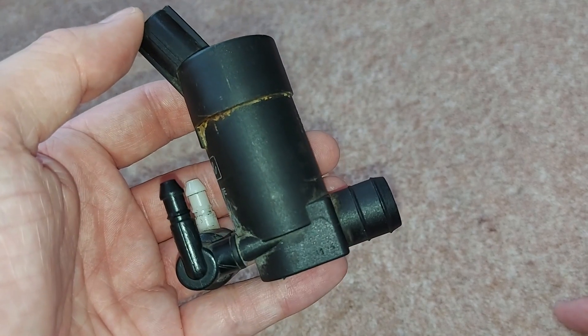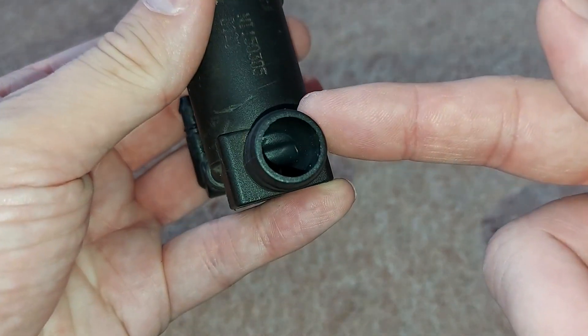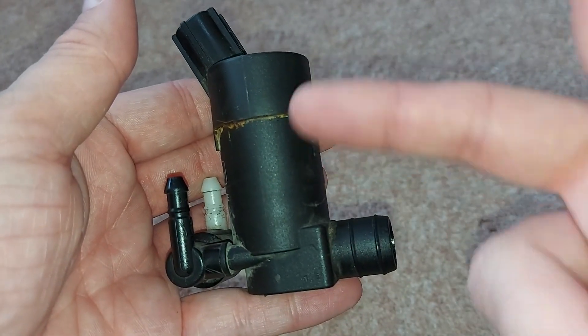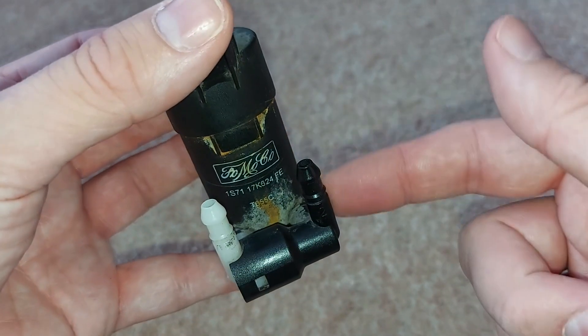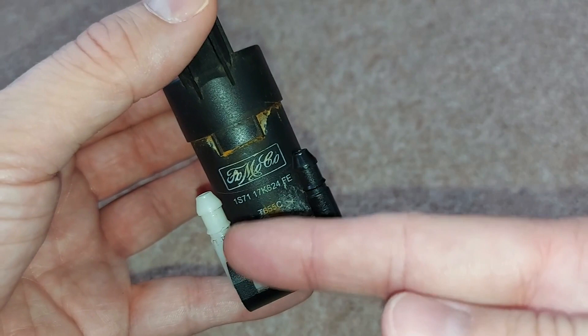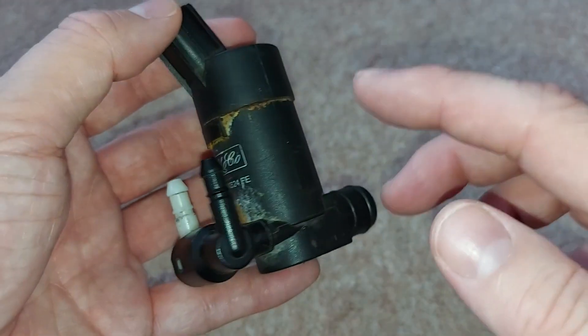So let's have a first look. Water enters the pump here through this inlet pipe. And then there's an electric motor here that spins around very quickly, and that propels the water through these outlet pipes here at the back. One of these sends water to the windscreen so you can clean that, and the other sends it to the back window.